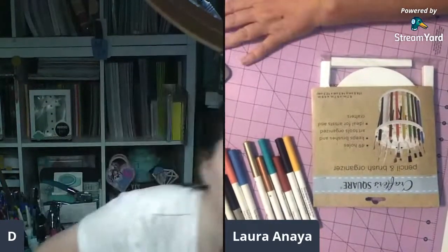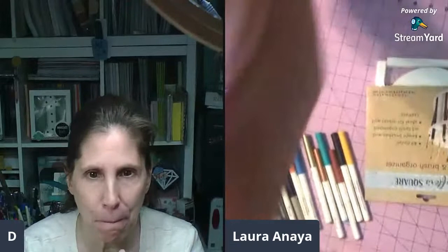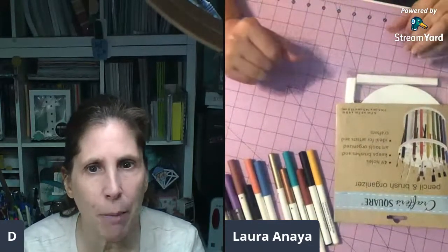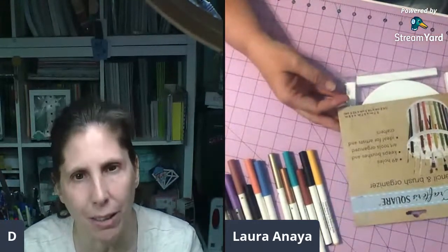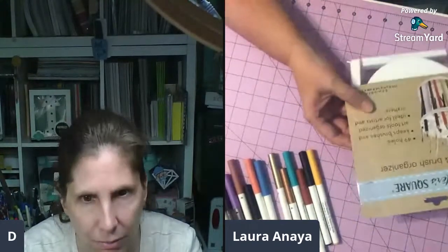Hey everybody, I'm here with a first timer - this is Laura, who is Mama Bear. She's been wanting to go live with me, but she was at Dollar Tree and found that pencil carousel that we've all been keeping our eye out for. She's west coast, I'm east coast, so we thought let's see it put together to decide if it's worth the price of mailing it. Laura is so kind to put it together for us.